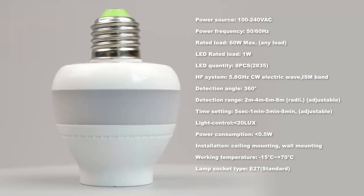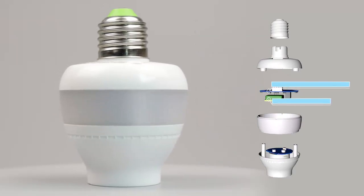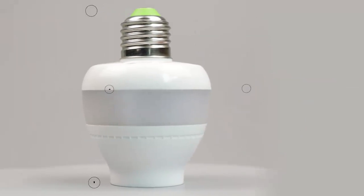This is a smart multifunctional omnidirectional sensor lamp holder. This product has a number of patents and its product design is unique in the world.